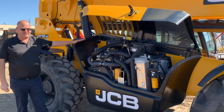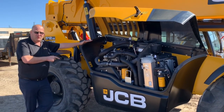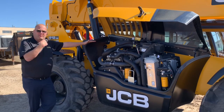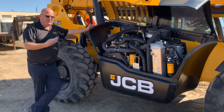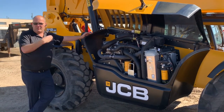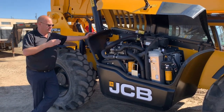The huge advantage of this unit is it's the only one on the marketplace that has 74-horse with no after-treatment, no DEF fluid, no DPF. So overall maintenance of the unit goes down, overall productivity goes up, and it also ensures that you don't have hefty bills in the future to repair aftermarket DPF systems — diesel particulate filters.